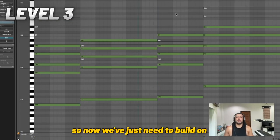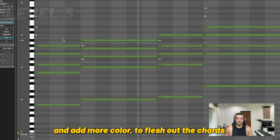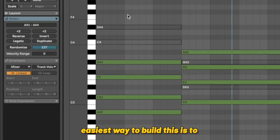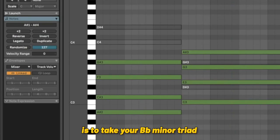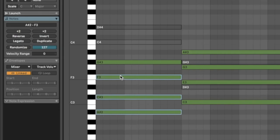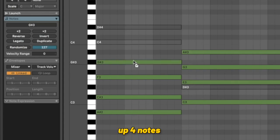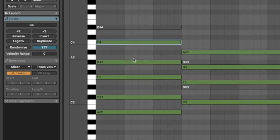Now for level three, we've got our sevenths, so now we just need to add more color to flesh out a chord. The first chord we needed to get to was a B flat minor 11, also with the nine. The easiest way to build this is to take your B flat minor triad, get a seven here which we added earlier, and from there you just build a major triad — up four notes, and then up three notes to get to the seven.